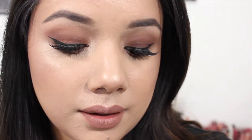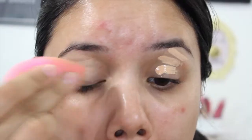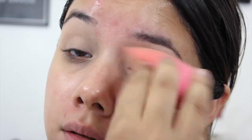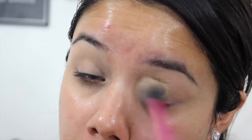Hey guys, welcome back to my channel today. I wanted to do this easy chocolaty brown smokey eyes for you guys, so if you want to see how I did it, just keep on watching. The first item I'm going to take is the Essence eye shadow base, and I'm just going to add that to my lids to help my shadows adhere. I'm going to pat that in with the Beauty Blender and then set that with my Real Techniques setting brush.